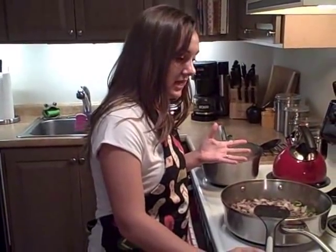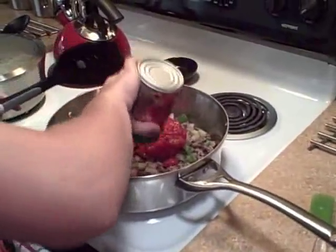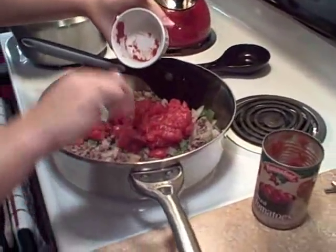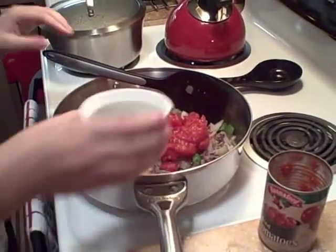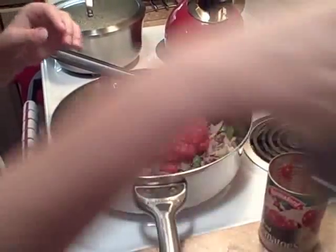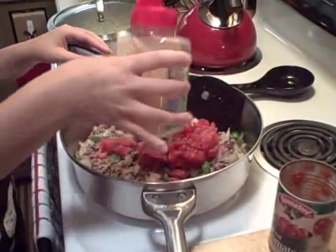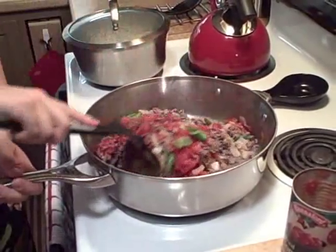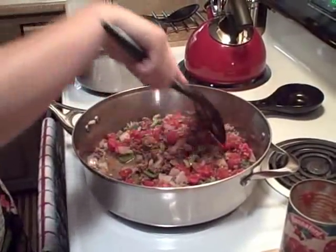Our beef is basically browned — don't forget to stir your rice in the meantime. Now for the last step, we're going to add all the rest of the ingredients. We're going to add the diced tomatoes, the tomato paste, thyme, black pepper, and garlic. We'll also add some Worcestershire sauce after this is mixed, but you can also add Tabasco if you'd like it to be a little bit more spicy.